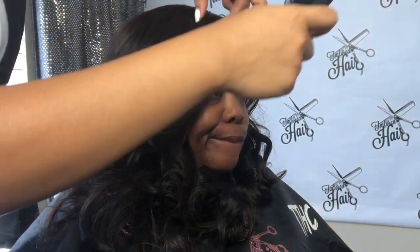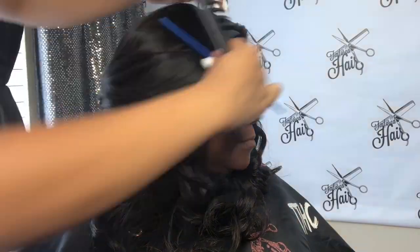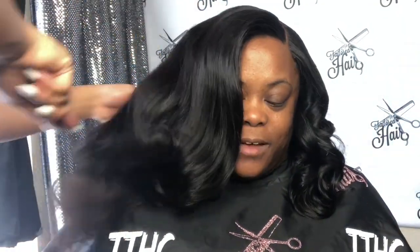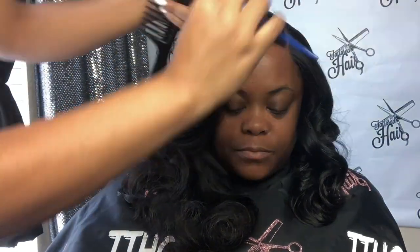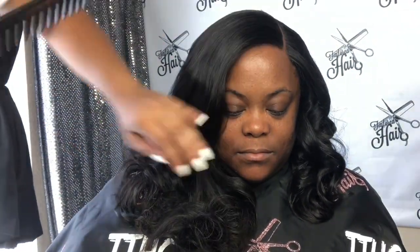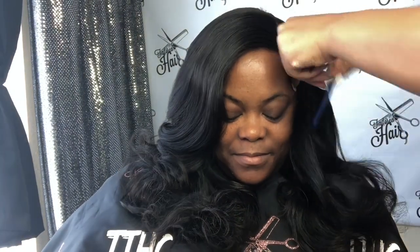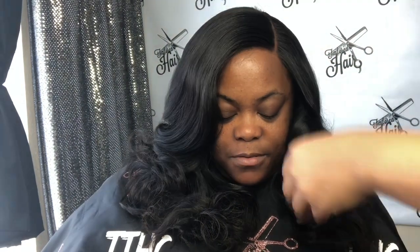Remember, this is a 4x4 lace closure wig from the Tailored Hair Collection. If you would like to purchase it, go to www.thetailoredhaircollection.com, select Shop and then Wigs. This is a 16-inch raw Indian 4x4 lace closure custom colored black wig. And we are done — here is the comb out! I hope you guys enjoyed. Please make sure you subscribe and follow me on Instagram.